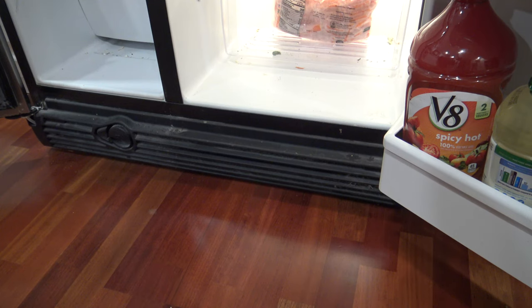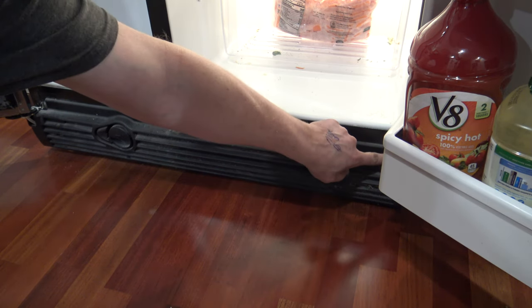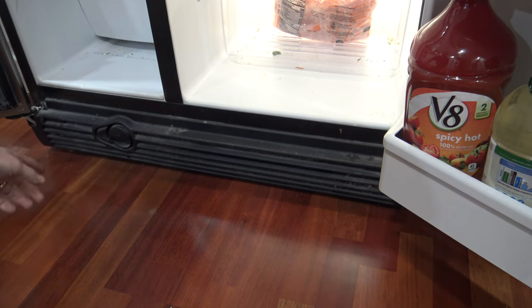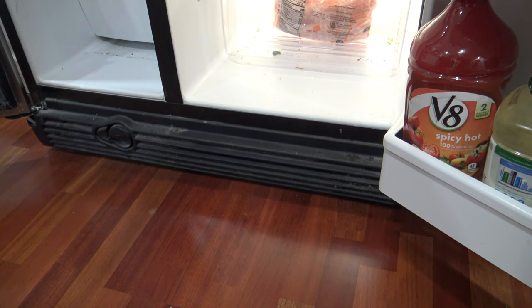To get the toe kick guard off, you're going to want to open your refrigerator doors. A lot of times there will be a screw on each side of the toe kick guard. Now this one doesn't have a screw, so we're going to pry up from the bottom and out, and it will pop right off.